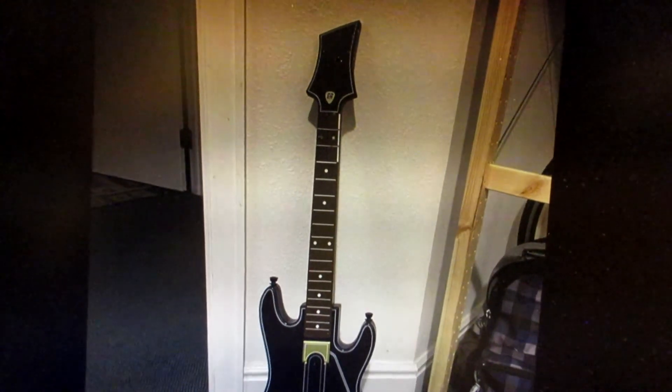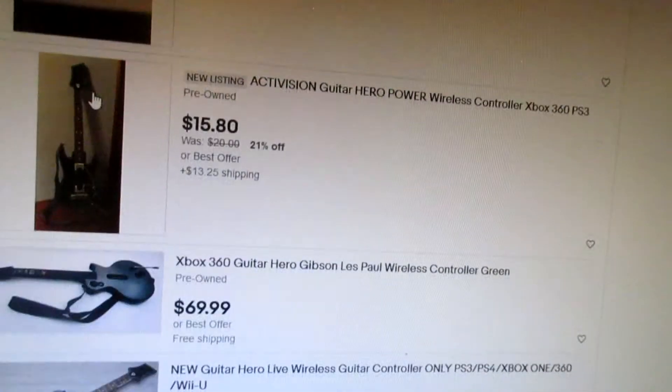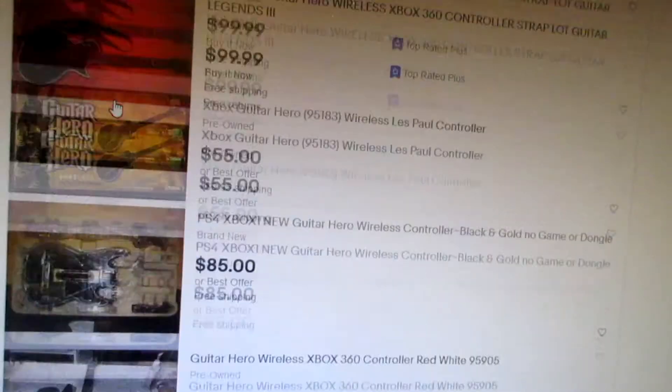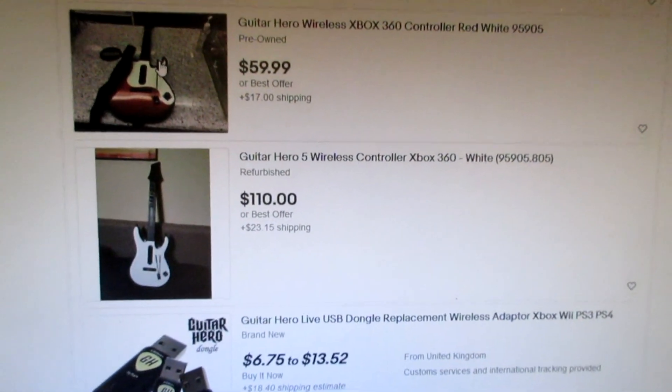I don't know how this stuff works and I really don't care — not something I'm interested in. Have a good one though. Find Guitar Hero guitars in the trash, it's fun, and then test them on your PC. It's quite simple. That's cool.